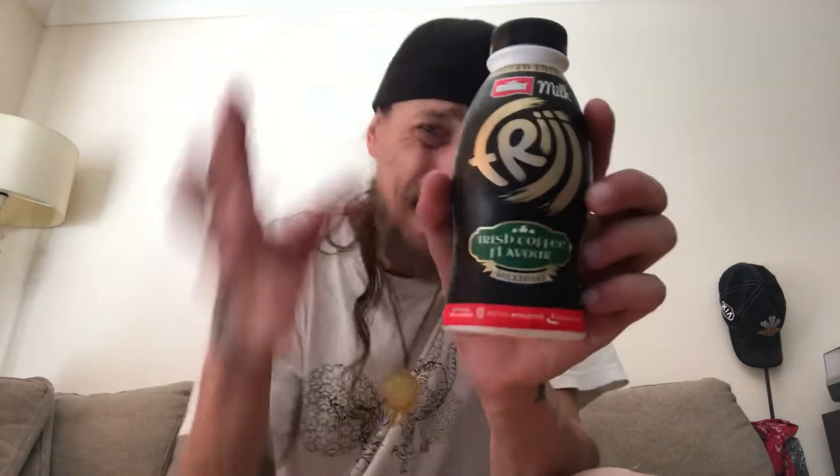This time we have a milkshake from Fridge — a limited edition Irish coffee flavor. It should probably be called Irish cream, but we'll check it out. It comes in a 400ml bottle.